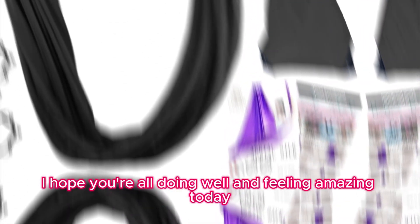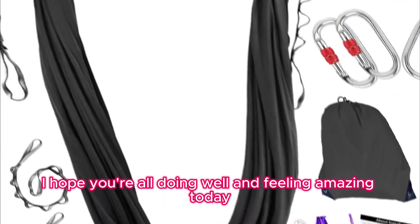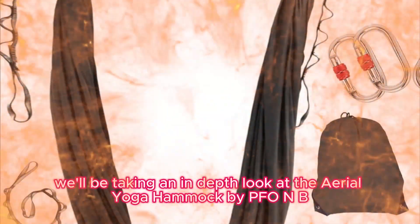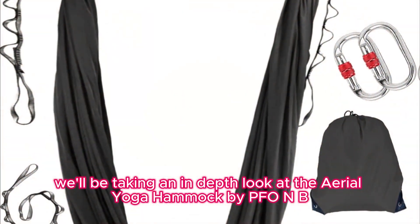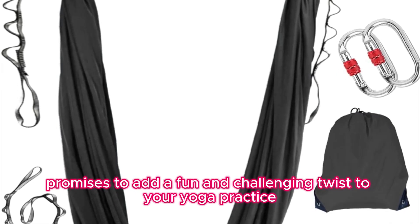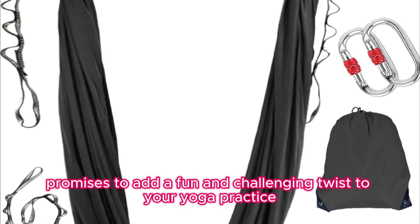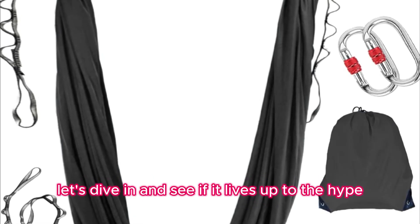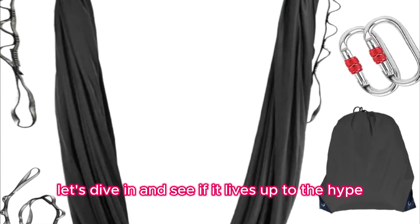Hey there, my lovely audience. I hope you're all doing well and feeling amazing today. In this video, we'll be taking an in-depth look at the Aerial Yoga Hammock by PFO&B. This versatile piece of equipment promises to add a fun and challenging twist to your yoga practice while also offering a range of benefits. Let's dive in and see if it lives up to the hype.